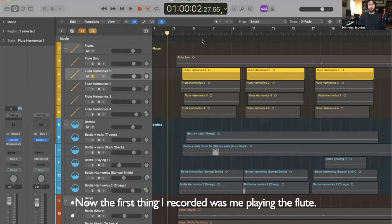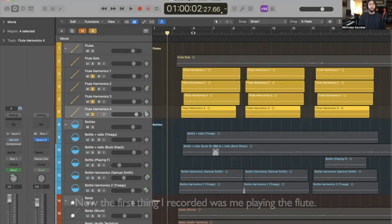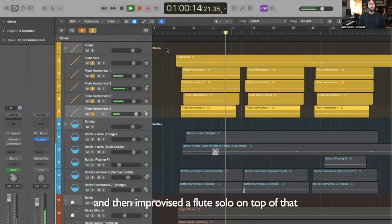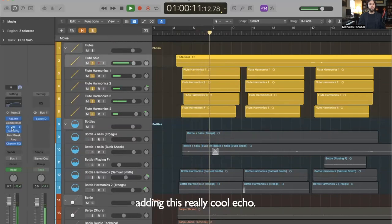The first thing I recorded was me playing the flute. I just over blew to create this lovely airy quality and then improvised a flute solo on top of that, adding this really cool echo.